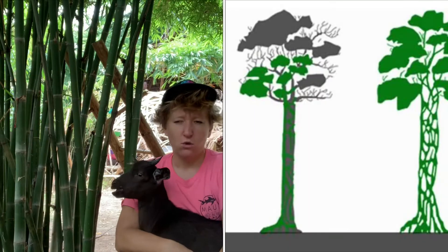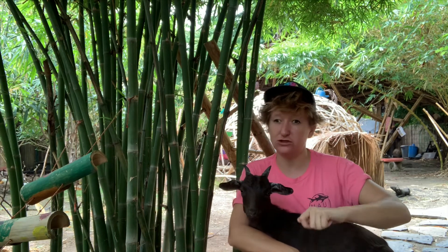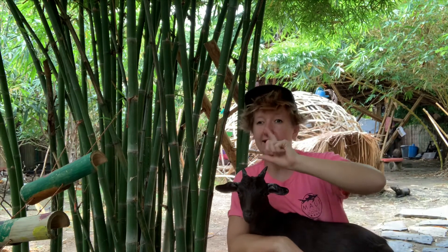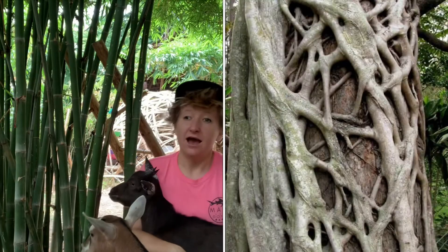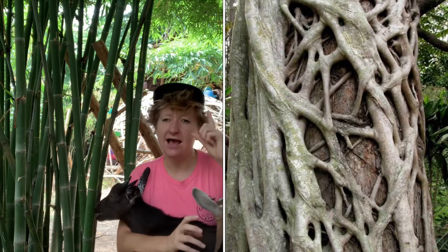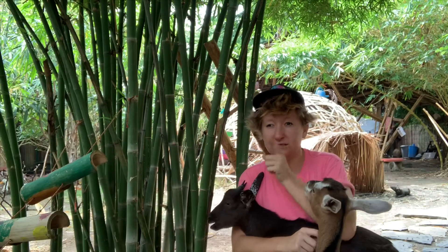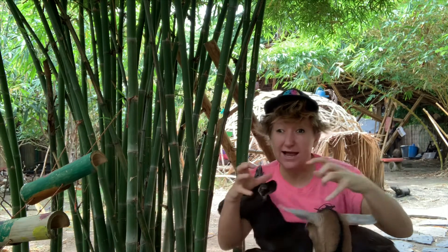Boom! When the root of that strangler fig seed goes into the ground, it's going to start meaning business. It's going to get bigger and bigger, soaking up nutrients from the tree. The strangler fig root is going to start wrapping around the tree, getting wider and stronger. A few more roots come down, and as soon as they reach the ground, they collect more and more nutrients — nutrients that truly belong to that tree.